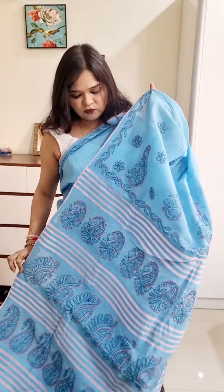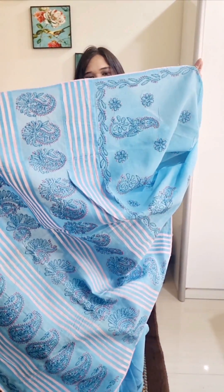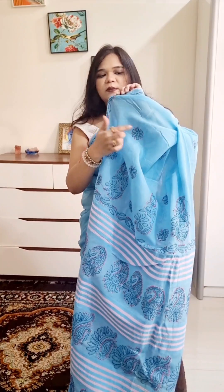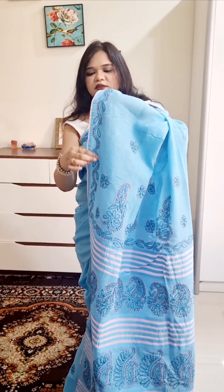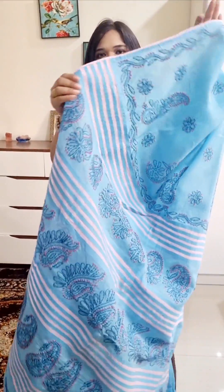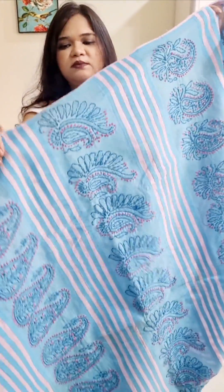The next one is our premium cotton Lucknawi sari. What we showed earlier was a keel work, but this is a proper chikan work — it is heavy work. Look how beautiful it is, all over the sari made in this way, and in the border it is full embroidery. You can see how clean the work is, because it is a premium sari.